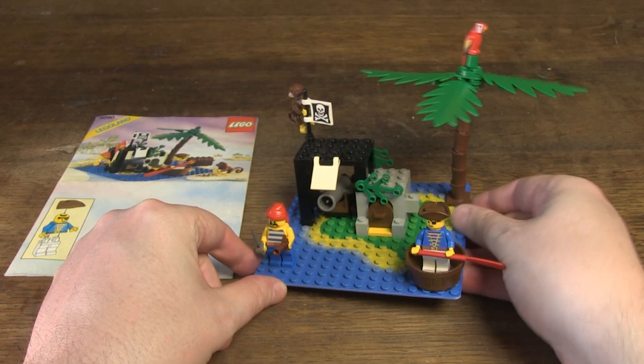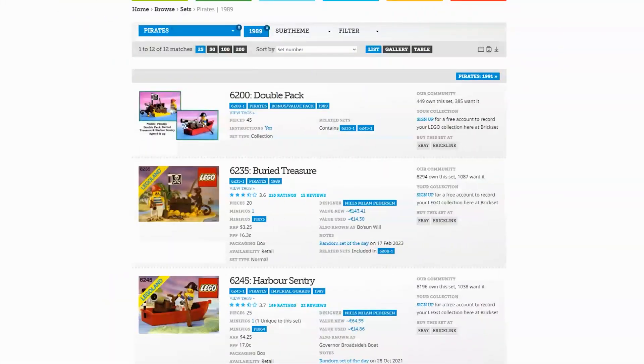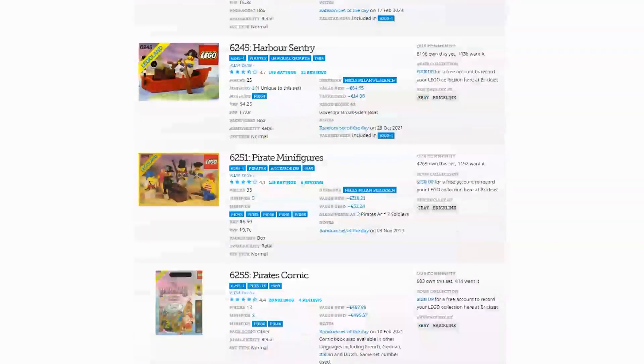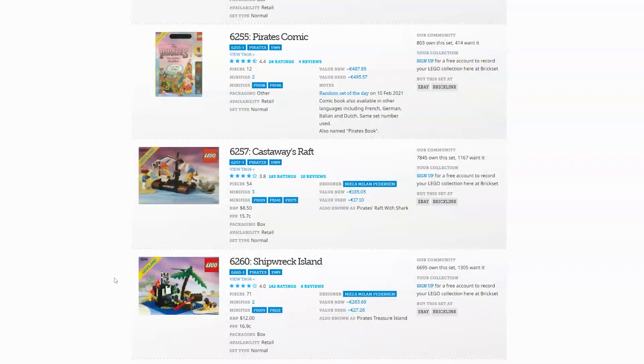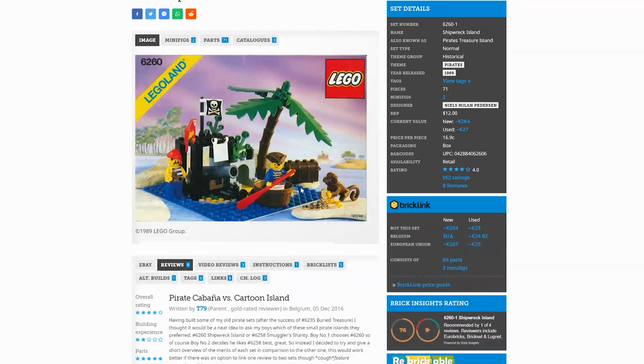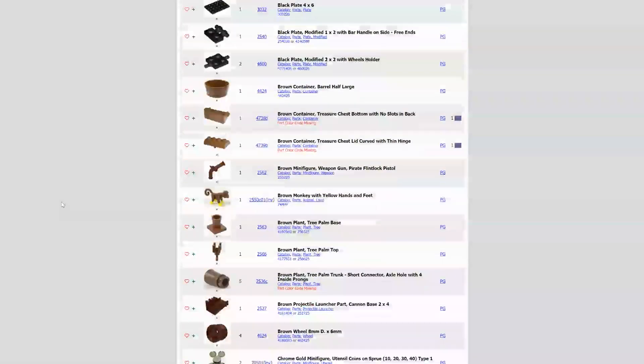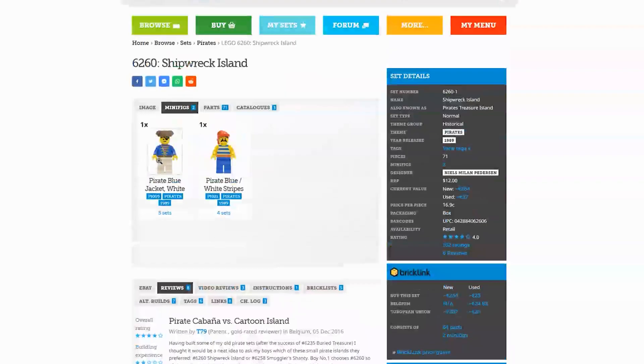The set has a lot of nice parts, so it's definitely worth making a video about. Some background information: the name of the set is Shipwreck Island, also known as Pirates Treasure Island. It has the theme Pirates, consists of 71 parts, and two minifigs.